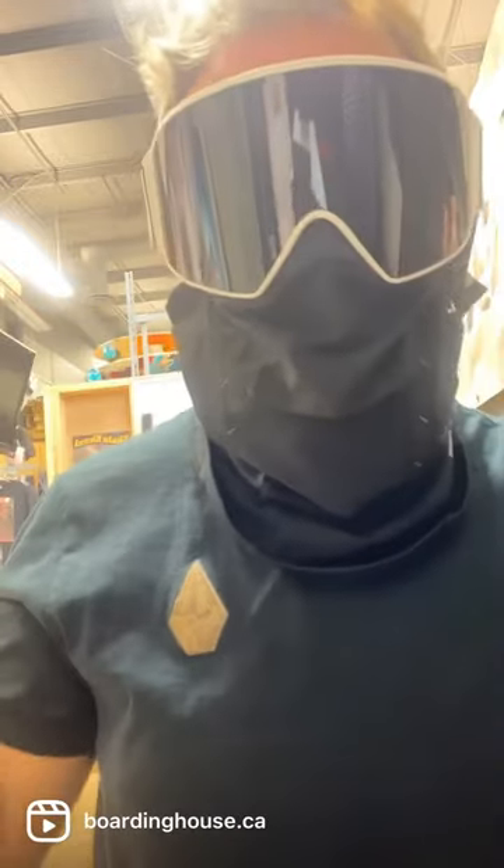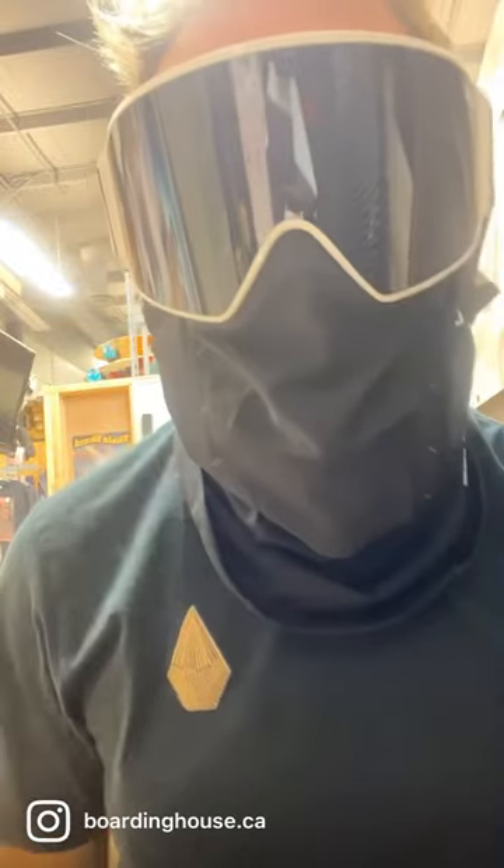Yo, this is Lance from The Boarding House here to talk to you about Anon's M-Series goggles. They all come with this face mask — clips to your goggles, keeps everything in place, breathing where it's supposed to be.